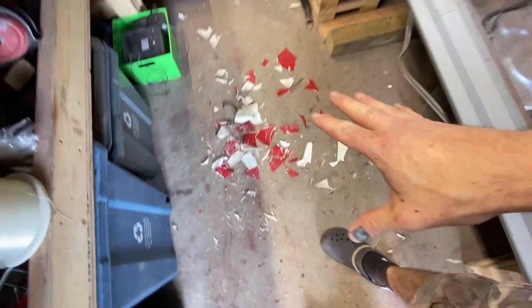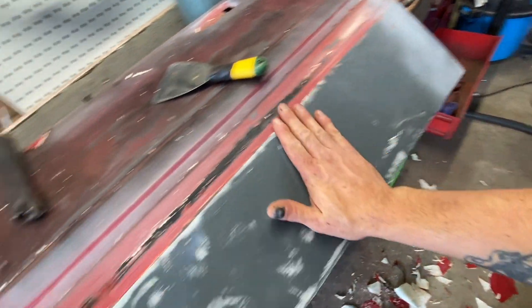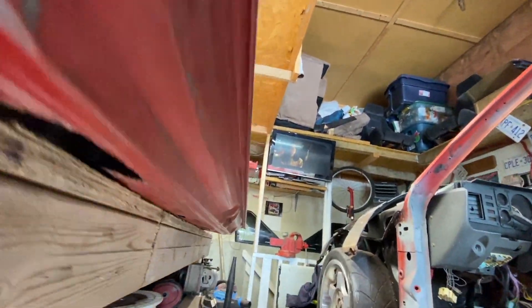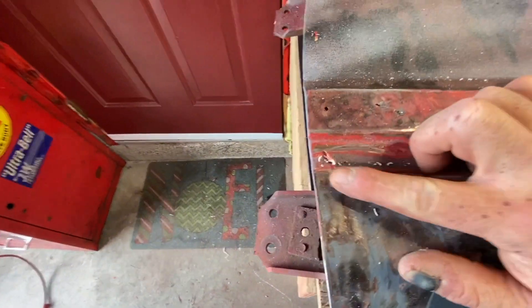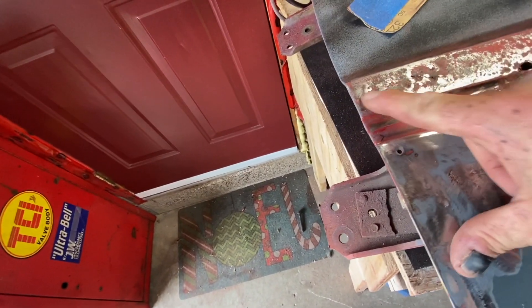Alright guys, big mess — got it all scraped off! Still some more to come off, but not too bad. Took me about 20 minutes. Some folks said I should trash this door because it had a dent in it — look at this door! Some people just take the easy way out and replace it. Sure, might have been less work, but it wouldn't have been an original door. We just got to fill a couple holes here with the welder, then we can sand and clean it up.